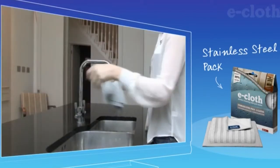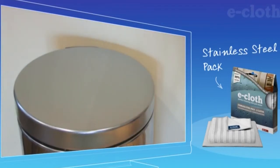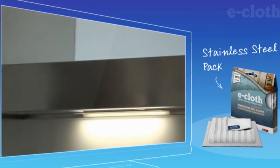Use the smooth side to perfectly clean all polished stainless steel surfaces. Once clean, use the finishing cloth to instantly remove all moisture, leaving a perfect smear-free finish.